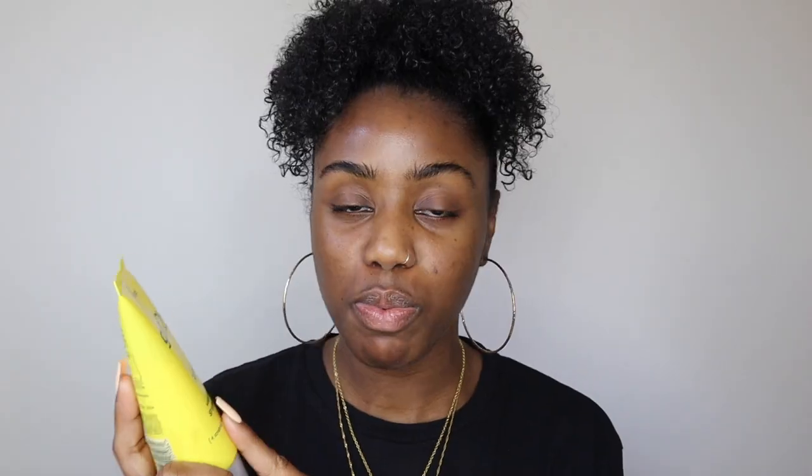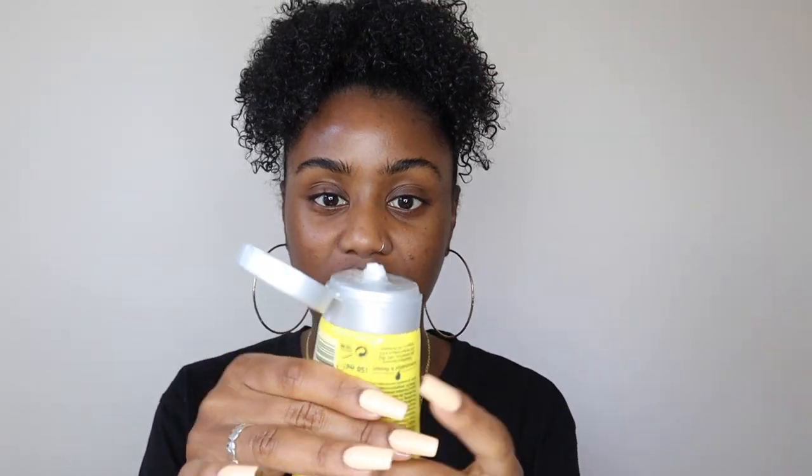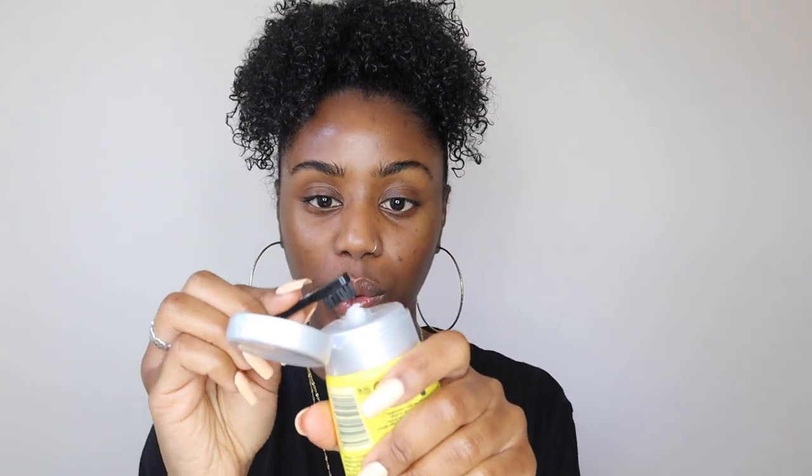First I'm going to start off by laying down the brows using Got2B Glued. This product is typically for spiking or holding hair in place, but since eyebrows are hair too, it's great for achieving that brow lamination look. The texture comes out a little watery but thickens up and gets quite gluey. I'm going to use a mini toothbrush brow brush — I got this in the Revolution Soap Brow — and mix in a little of the glue.